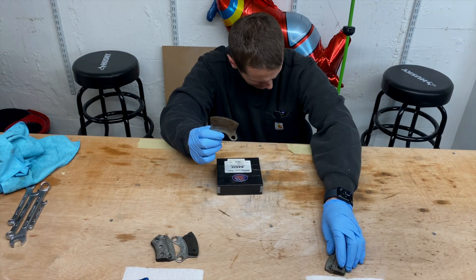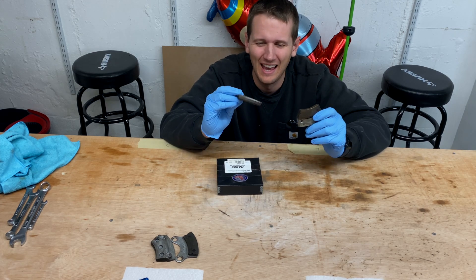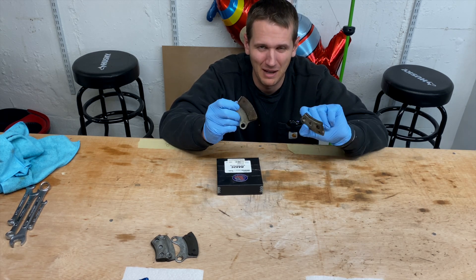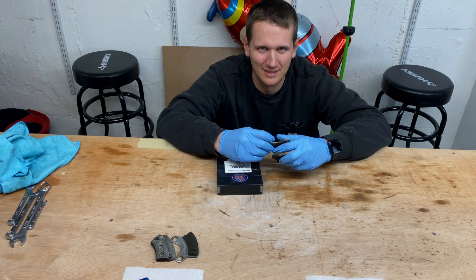Now we're going to work on the brake lining. These are riveted on, so we basically just have to pop the rivets out, put the new shoes on, and that's it.